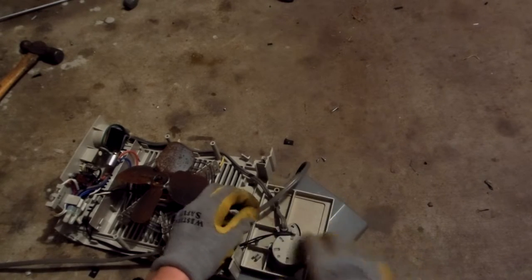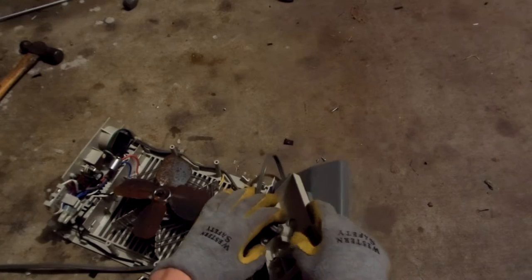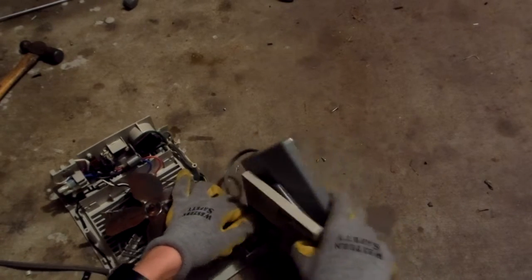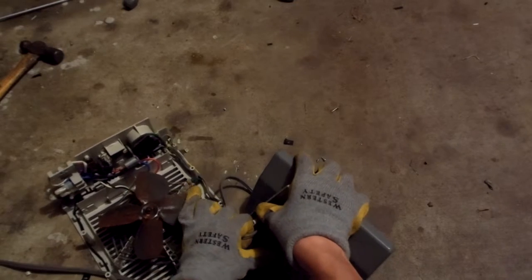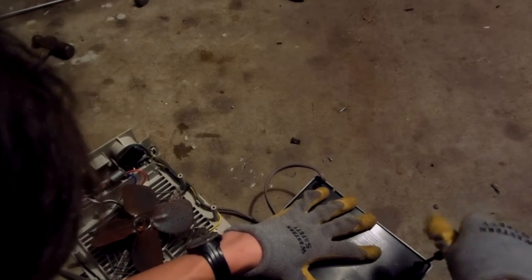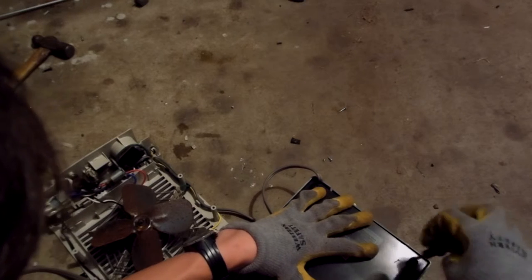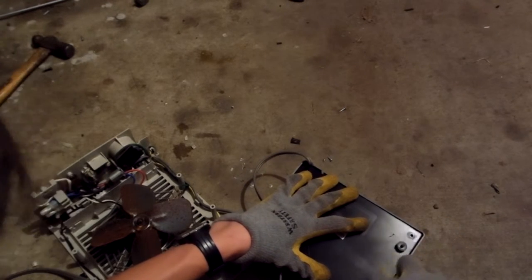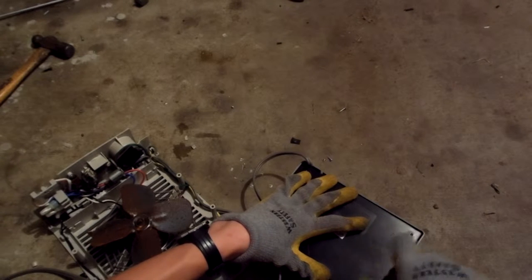I actually found this guy in the dumpster — this is our dumpster guy. I enjoy it because you never know what you'll get, and plus you're reducing other people's carbon footprints. It looks like there's four more screws underneath that hold this base plate in place. It also holds rubber feet on as well.